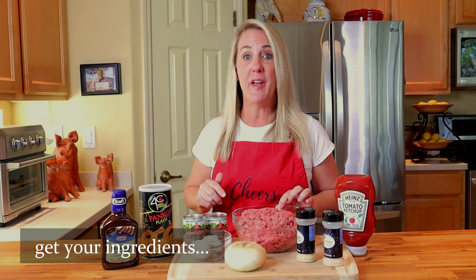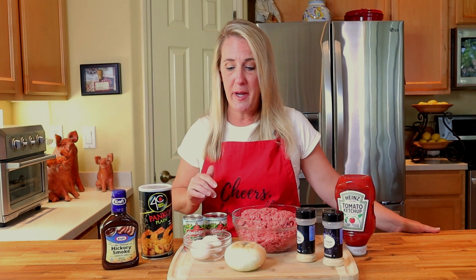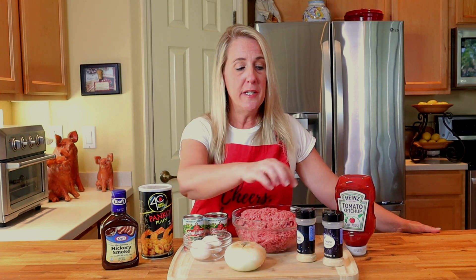Make sure to hit the subscribe button and the notification bell so that when your video comes up you'll be notified just like Carolyn. This recipe is simple and no-fuss — all you need is two pounds of 80/20 ground beef, ketchup, hickory barbecue sauce, bread crumbs, tomato sauce, tomato paste, two eggs, sweet onion, garlic powder, onion powder, salt, and pepper.